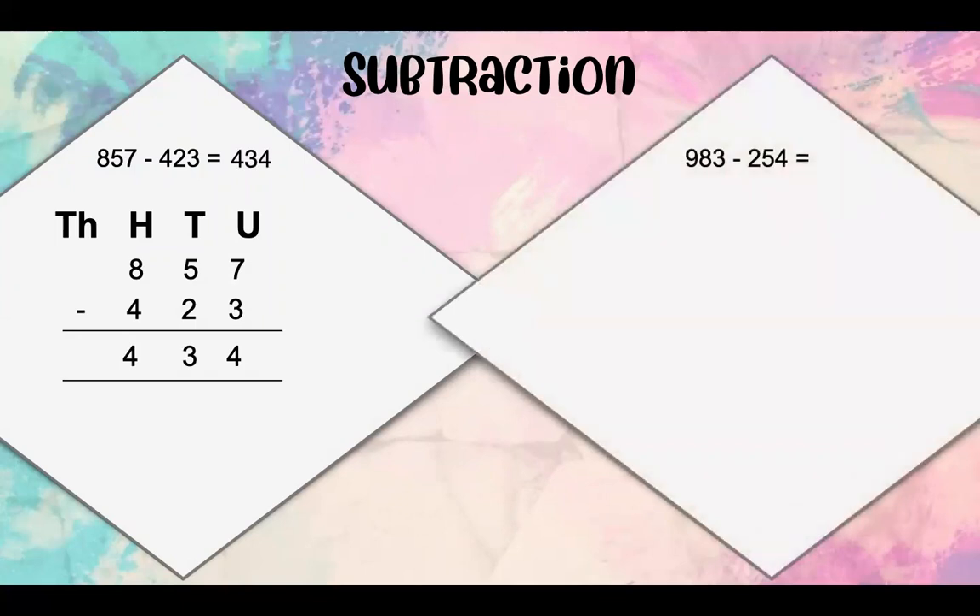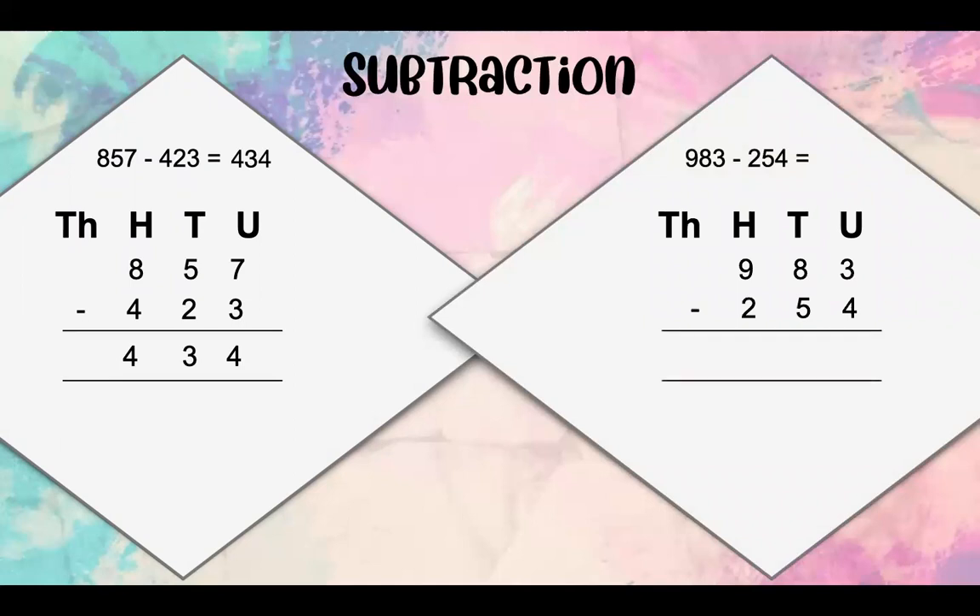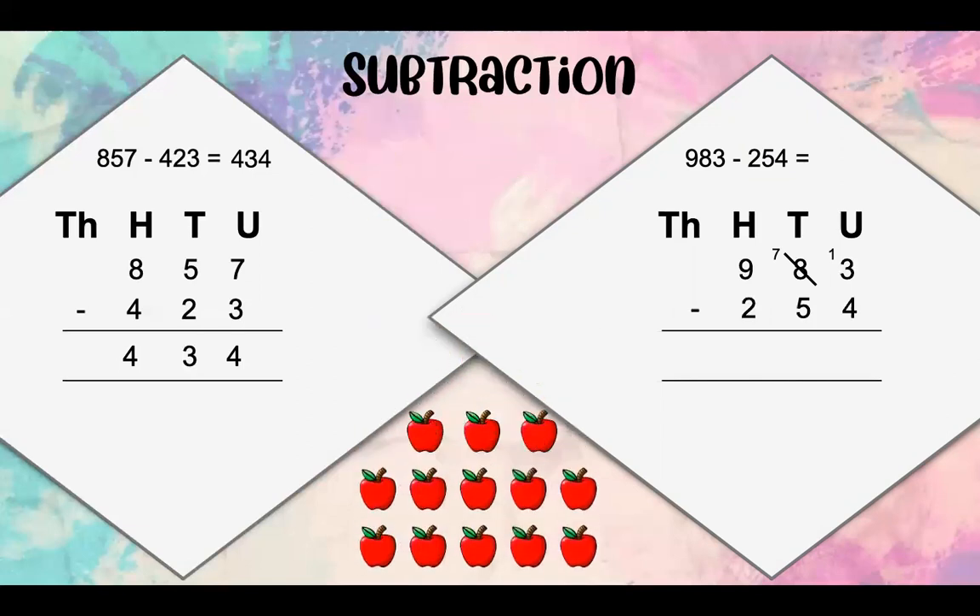Our next sum is 983 minus 254. We're going to start off by writing our HTU at the top and placing our numbers underneath their values. Now, this is a tricky one — 3 units take away 4 units. Let's say you have 3 apples; you can't give your friend 4 apples because you don't have enough. So if we don't have enough, we're going to go and borrow from the tens. If we take one 10 away from the 8 tens, that leaves us with 7 tens. And if we put our 1 ten with our 3 units, it's going to give us 13. Now we have 13 apples.